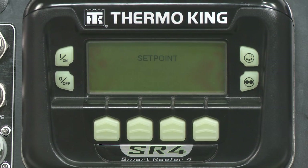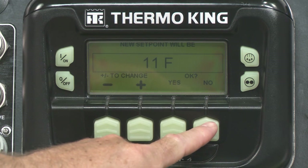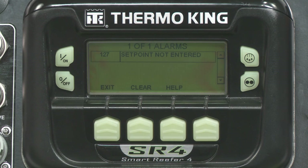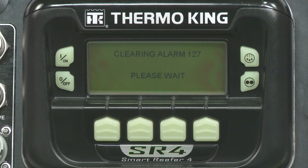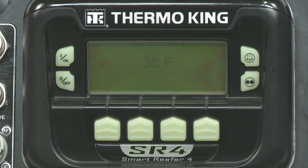You select the set point from the home screen, which is the leftmost soft key. The plus and minus buttons are used to reach the desired temperature. Push either Yes or No to confirm your setting. If you do not confirm, an alarm will tell you the set point has not been changed. This is a common mistake — you will have to go to Alarms to clear it out. When you change the temperature and select Yes, the confirmation screen pops up reading Programming set point. The next screen will be the standard display with a new set point.